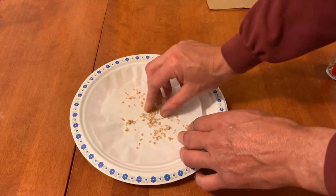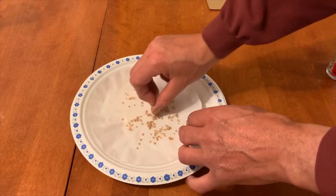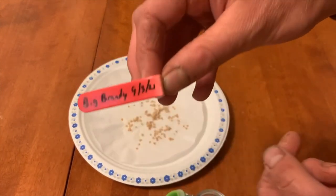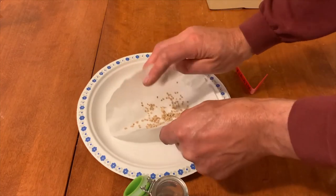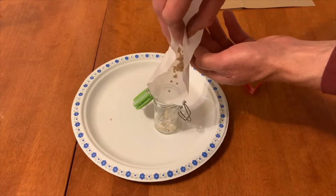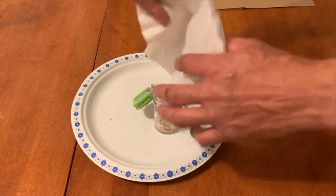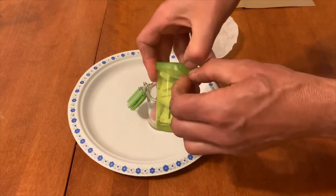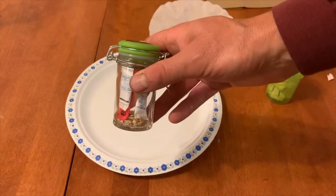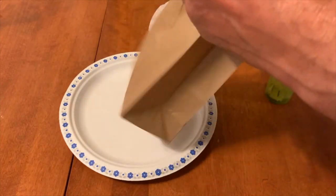You can store the seeds in a small paper bag, or if you are sure they are absolutely dry, in a sealed plastic bag. I like to put my seeds in a glass bottle with a label inside. I also place several small desiccant packets inside to absorb possible moisture. Seeds are best stored in a cool, dry, dark place.